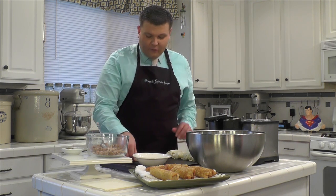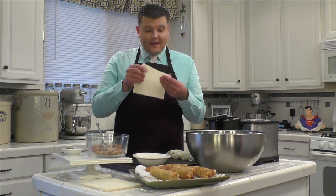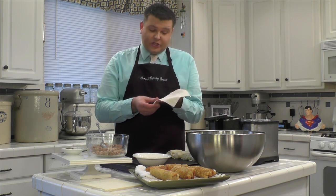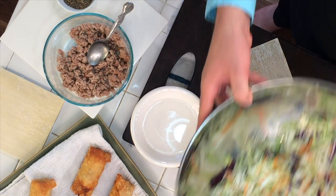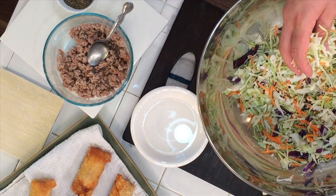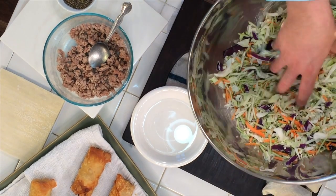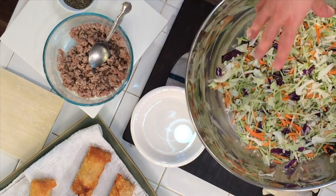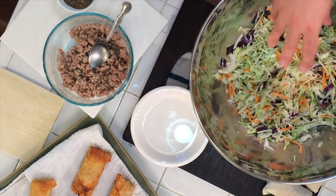First, what we're going to start off with is an egg roll wrapper. These are actually made of wheat and then dusted with corn starch. You're going to lay that down on your board like this. In this bowl, I've got a mixture of julienned carrots, julienned broccoli stems, red cabbage, and green cabbage. This is going to be your base for the egg roll.